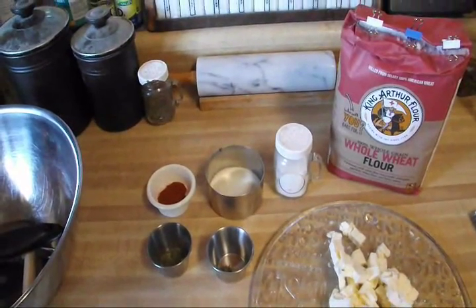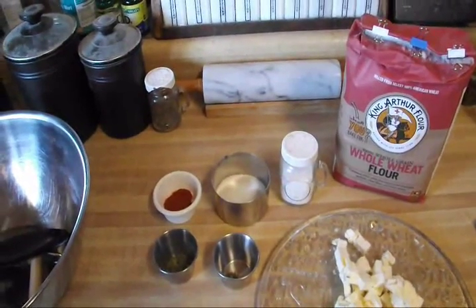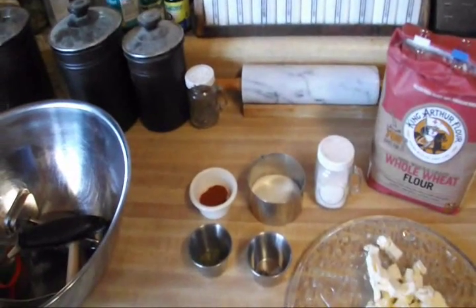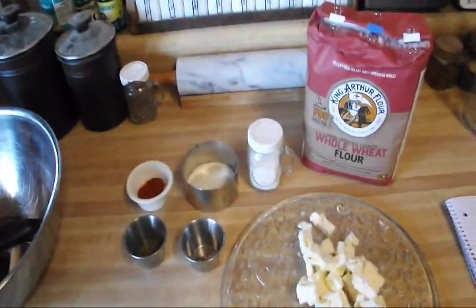Hey guys, so today I'm going to show you how to make my favorite snack in the whole wide world: wheat thins. I finally found a healthy and simple recipe to make wheat thins, and here's what you're going to need.